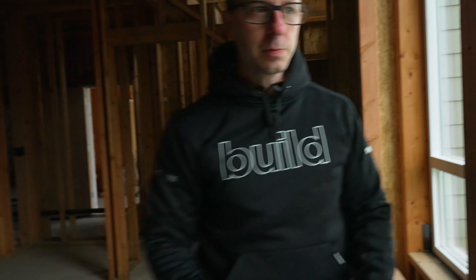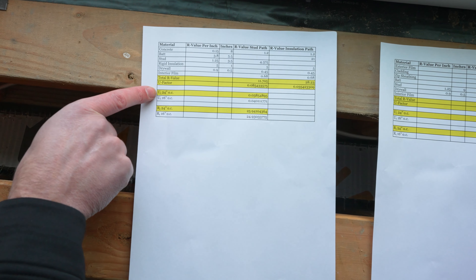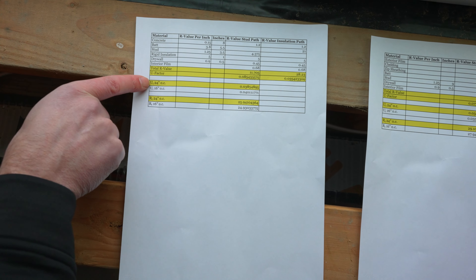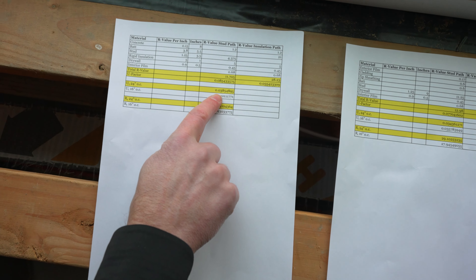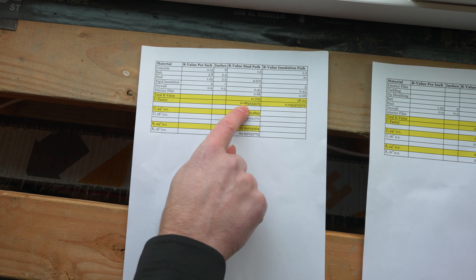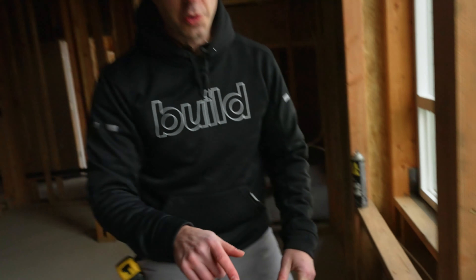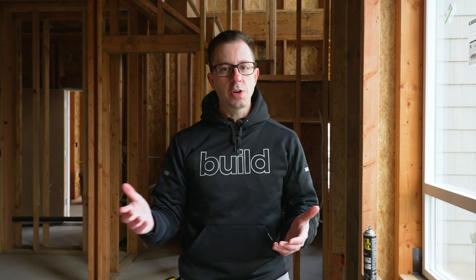Remember, you want a higher R-value for more thermal resistance and a smaller U-factor. For reference, windows are typically specified by U-factor. Framing at 24-inch on-center, the weighted average U-sub-T for the concrete wall assembly is 0.038 — a little worse than the pure insulation path but much better than the stud-only path. The corresponding weighted R-value is 25.9, so for the portion of the wall against the concrete we're running at about R25 to R26.